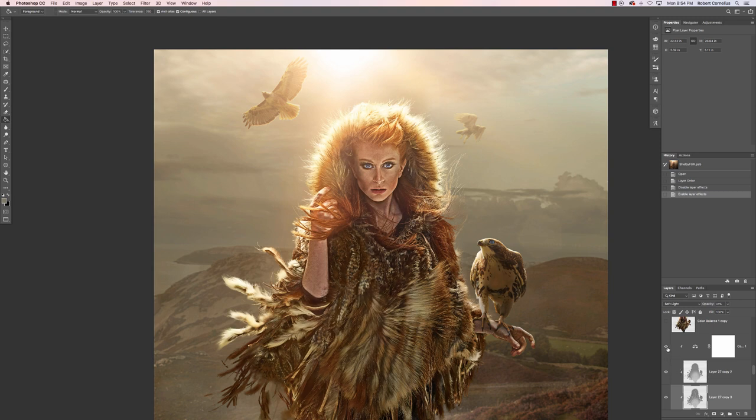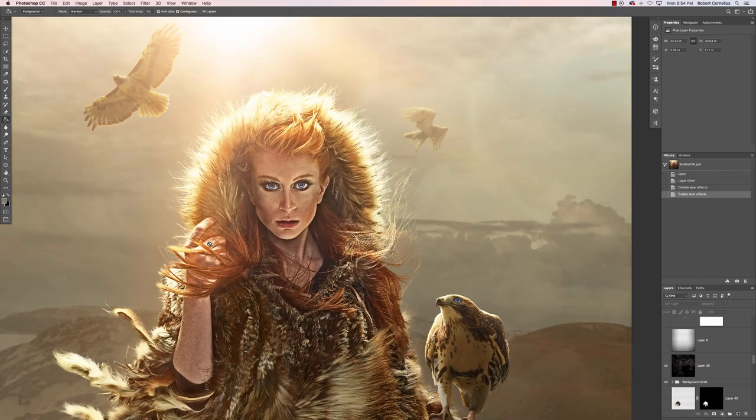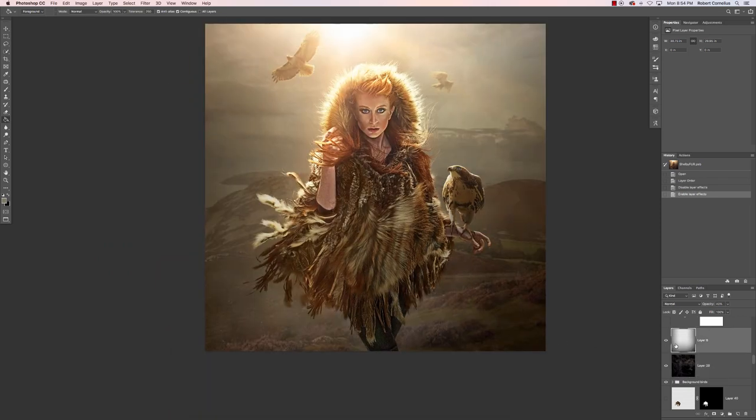I did a little bit more color correction, pushed a little bit of cyan in there. Then another duplicate and merge — I smoothed out her skin a bit because I had kind of over-sharpened it and it was looking a little rough. Then I added some smoke, just to give the overall image more texture and movement. This is another image from Raw Exchange — I'll link to that in the description as well.